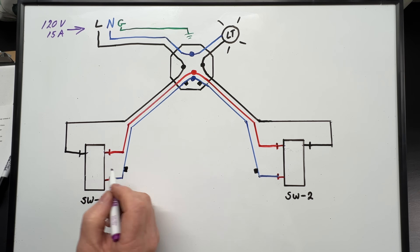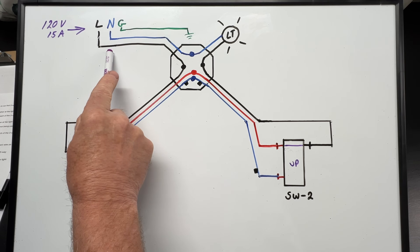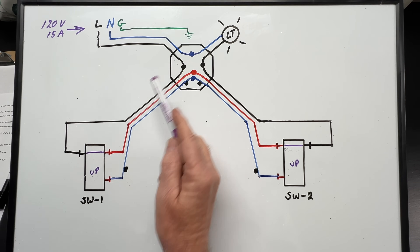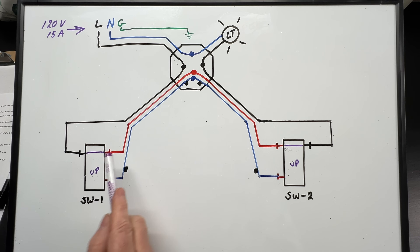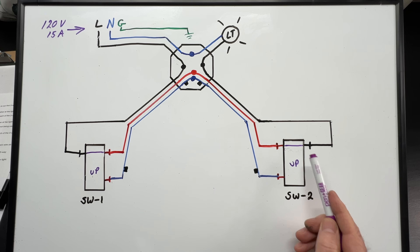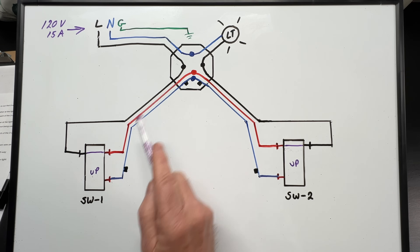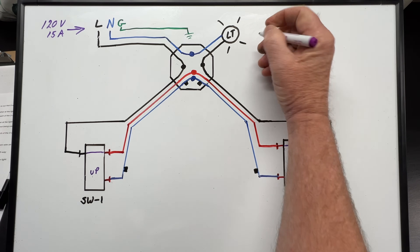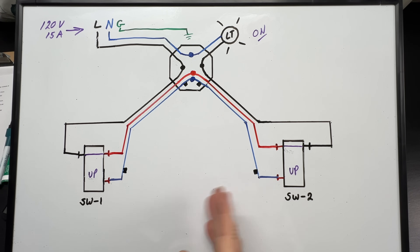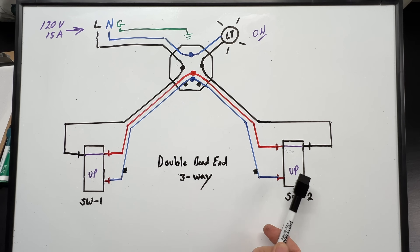Let me show you how this works. Let's say both of our three-way switches are in the up position. Our power comes in from the source to our light box where it connects to the black wire down to three-way switch one. Across three-way switch one to our red traveler wire, which goes back up to the light box and then back down to three-way switch two. Across three-way switch two to our switch leg wire, which goes back up and connects to our light. The neutral completes the circuit so our light is on. If we move one of our switches to the down position, our circuit would break and our light would turn off. This is what I call the double dead-end three-way, because this time it leaves both switches with switched power and no neutral, so the circuit cannot continue on.